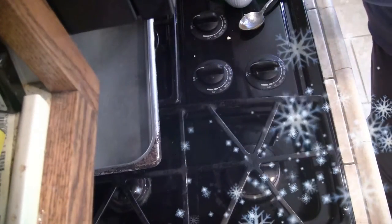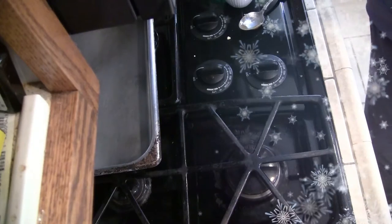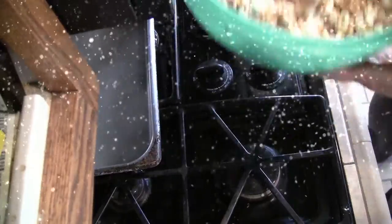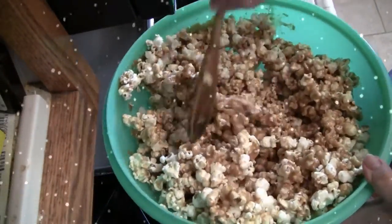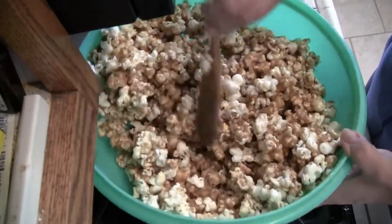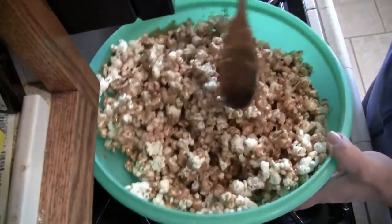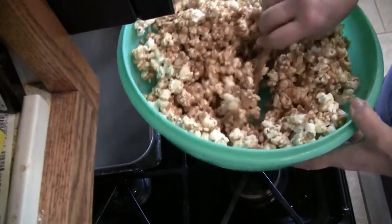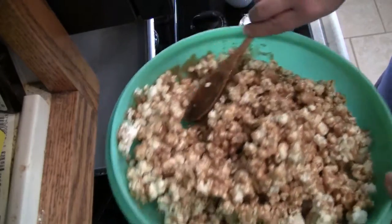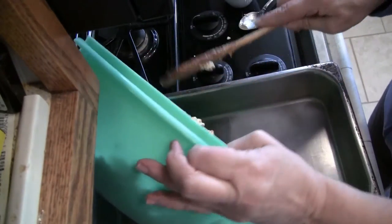I have the oven preheated to 200°. Now that it's been coated, it looks pretty good. At this point you could add walnuts, pecans, peanuts — whatever you want. I just do popcorn, but this is the time you'd want to add nuts if you're going to. Now I can put the pan down and it's going to go into the pan.